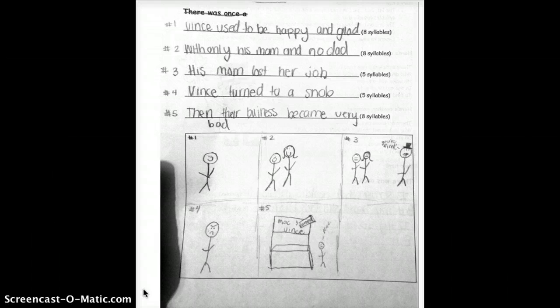At the top, I gave them the start — 'There once was' — and they were allowed to use that or not use it. Clearly, this child did not use it.